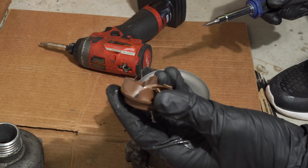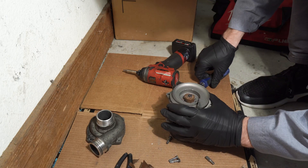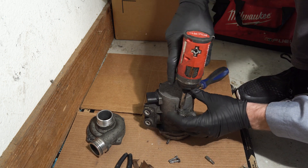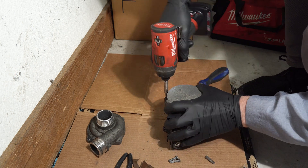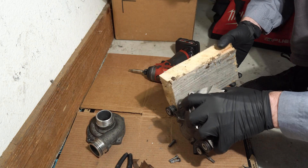I broke it. Let's take a closer look at the other side — let's undo these fasteners. Actually there are two fasteners and I'll be using a block of wood.